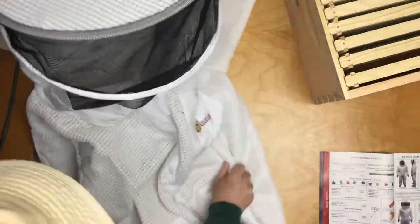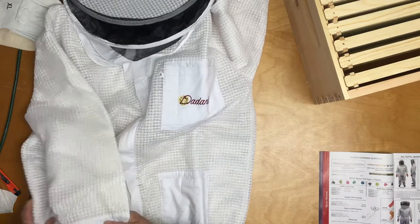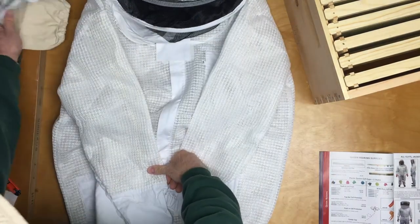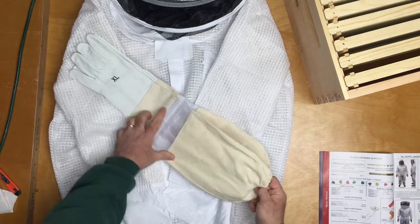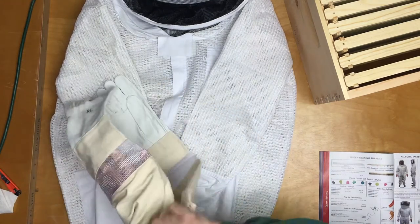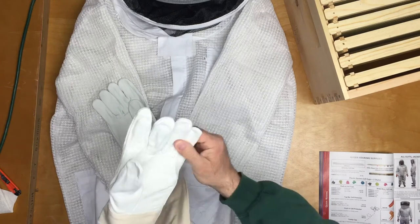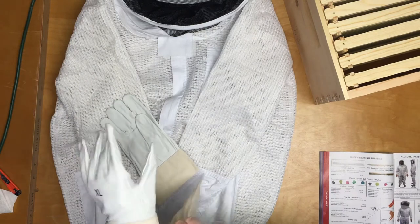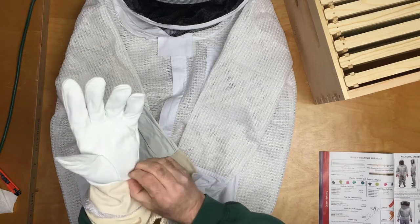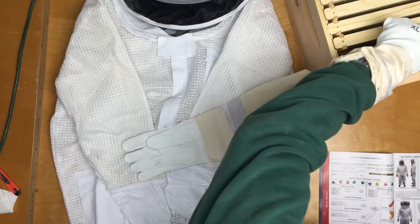Wow, I'm excited — this is really nice. I will try it on; I did try it on in the store and it fit just fine. These are the economy vented gloves. I haven't seen these before — there's a canvas material on the cuff with a vent, and the glove itself appears to be some kind of leather material. It looks like it might be tight for me, but that may actually be a good thing because I'll be able to pick up the frames easily.